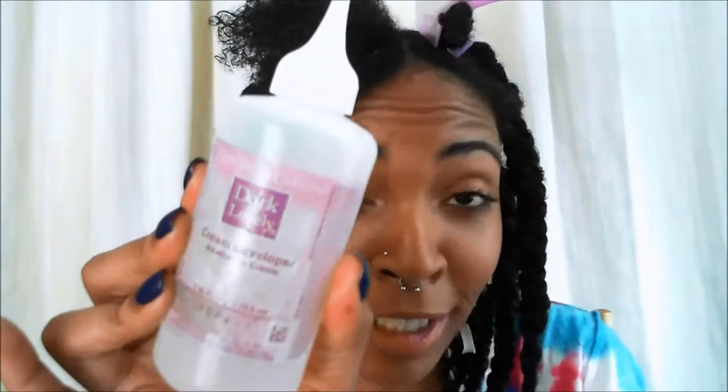Next I'm going to be taking my dark and lovely coconut oil bottle. This is just some coconut oil in a dark and lovely bottle — actually I can show you guys what coconut oil it is.